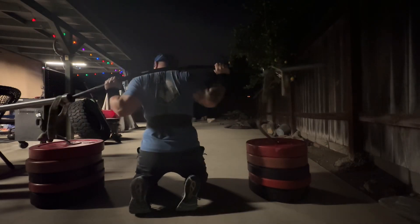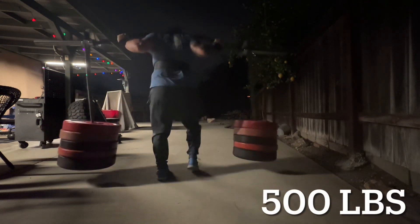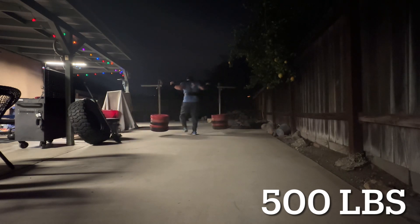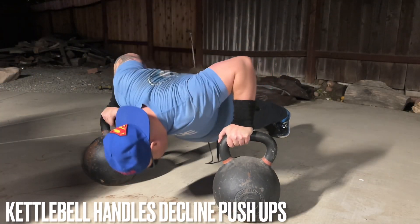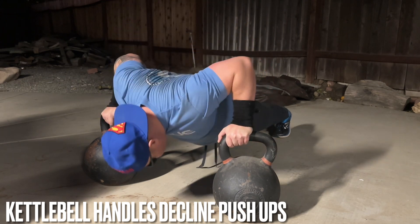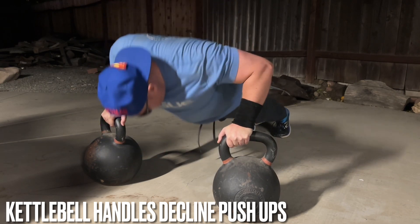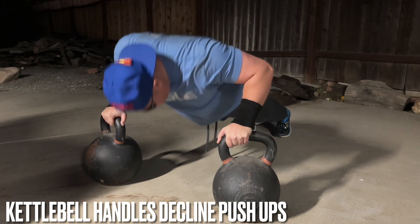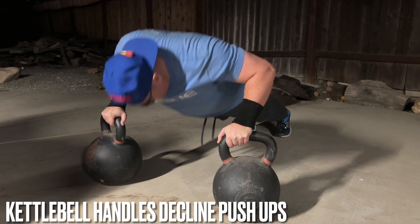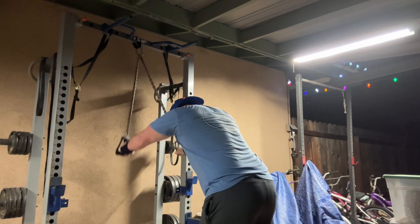My legs were very tired and sore from the last leg day, so the goal was to work through it without going heavier than 500 pounds — a solid weight that taxes the upper back and midsection. In between yoke walks I was doing kettlebell handle decline push-ups. Being at an angle because the kettlebells are so high allows me to get a deeper stretch into my chest, hitting it in a different way. Sometimes I'll do ring push-ups to work the stabilizers, sometimes these.